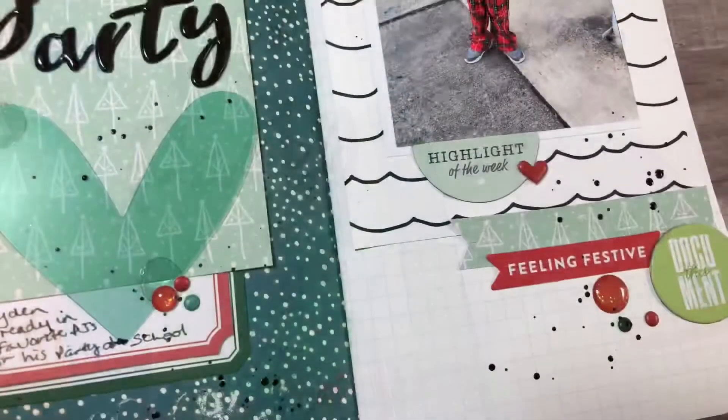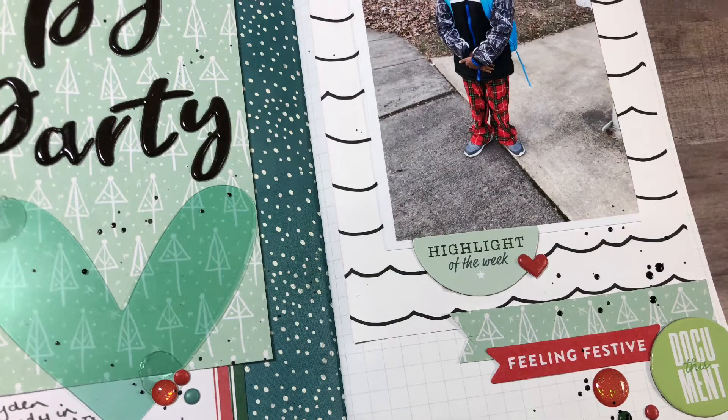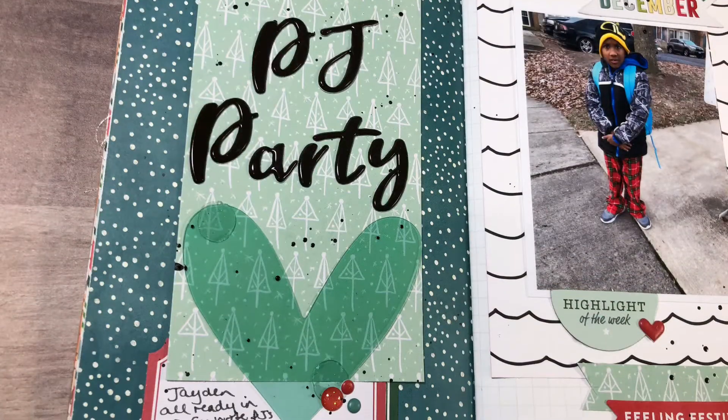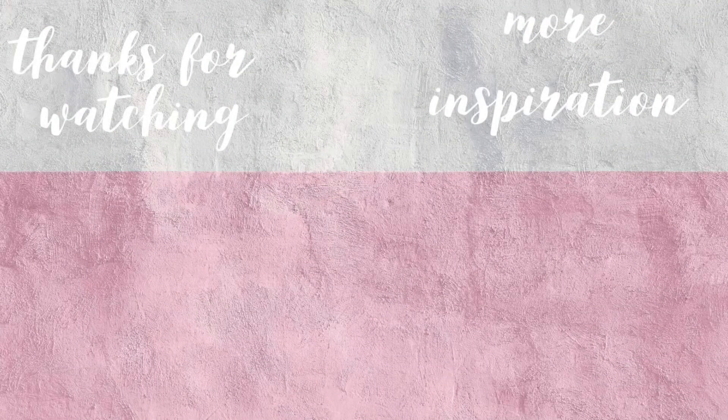Here I have some still shots, and I hope you guys enjoyed the process today. If you did, be sure to give me a thumbs up before you leave. Click on that subscribe button, come back soon and check out another one of my layouts in my December Memories album. Thank you all for watching today, and until next time, bye.